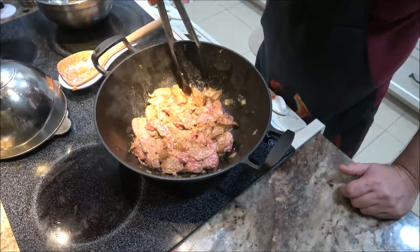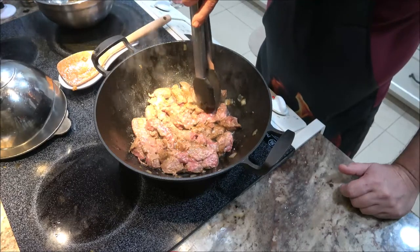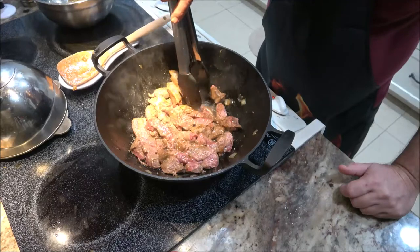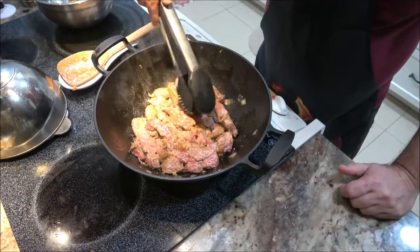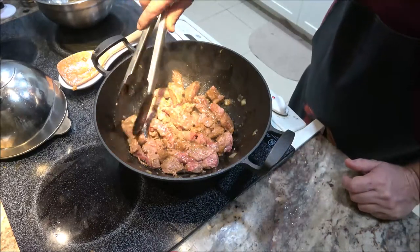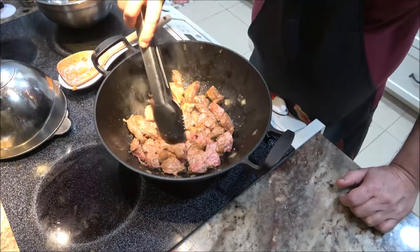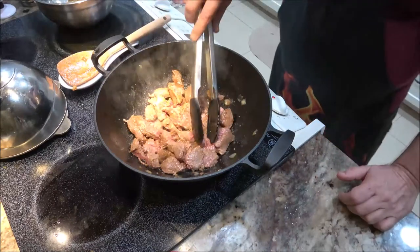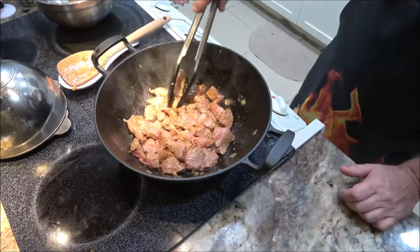My older brother was actually a chef — that's what he did his whole life. He started out as a dishwasher at a Holiday Inn restaurant when he was about 16 or 17, and he cooked all his life. He was kind of forced into retirement at the same time I was, unfortunately. Now I'm going to let this cook for just a little bit longer — give it two more minutes.